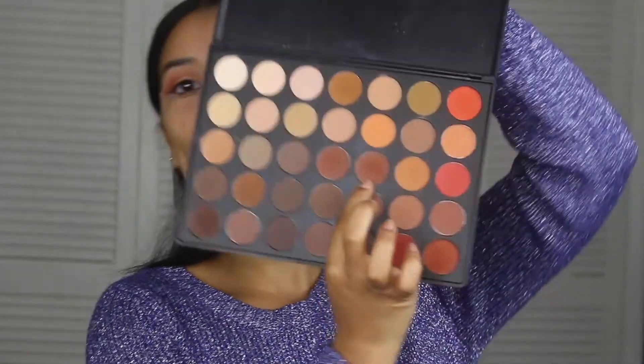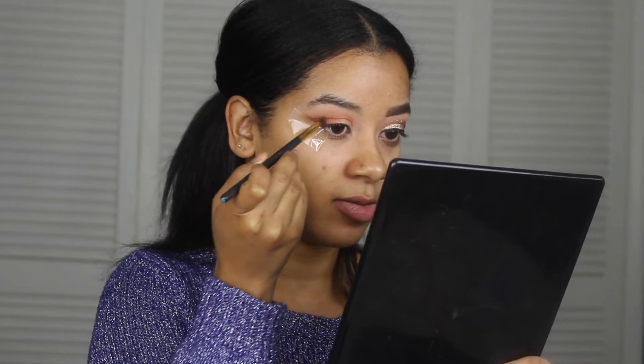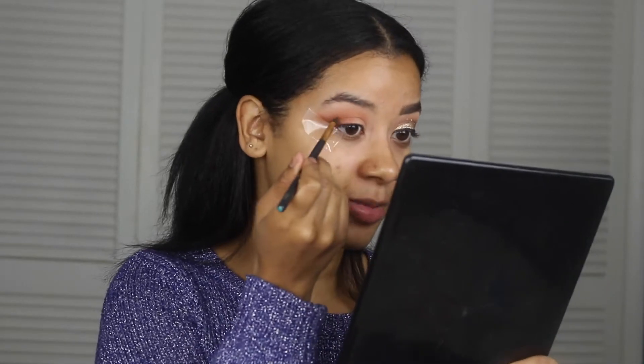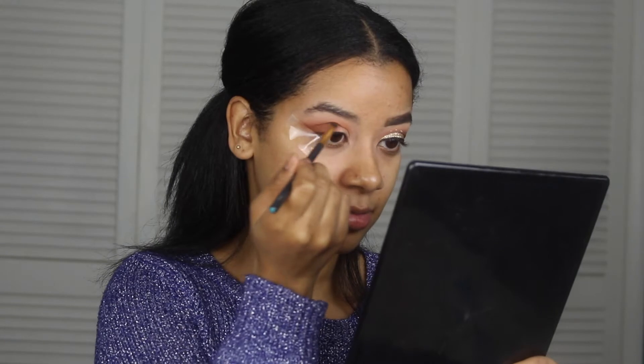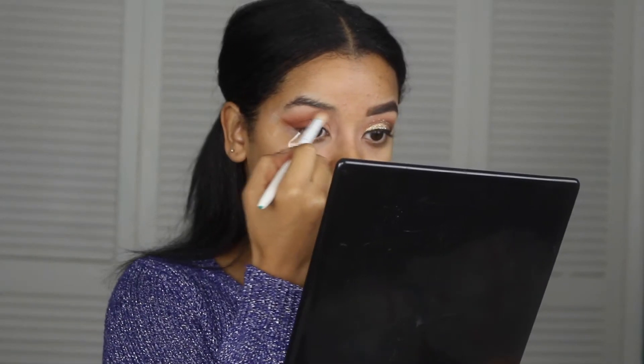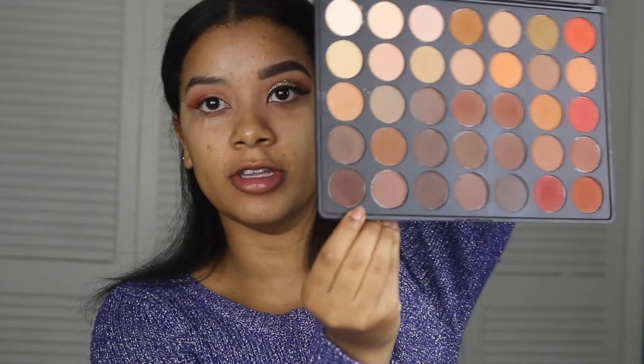After that we're going to go in with two more shadows — first with this color right here. I love doing makeup because it's so fun; anyone that says makeup isn't an art — it is. Now take that blending brush again and start blending out.